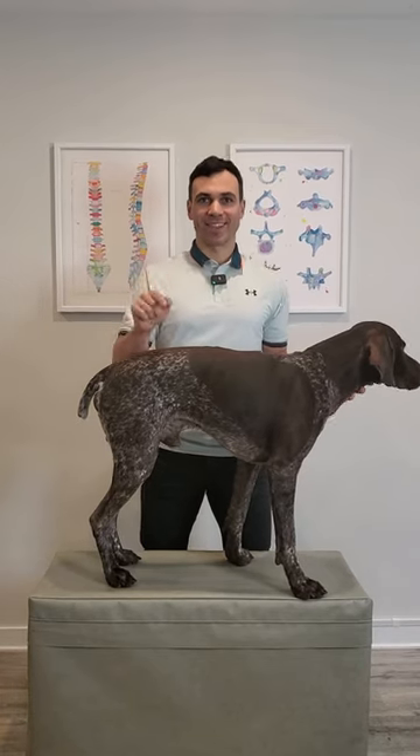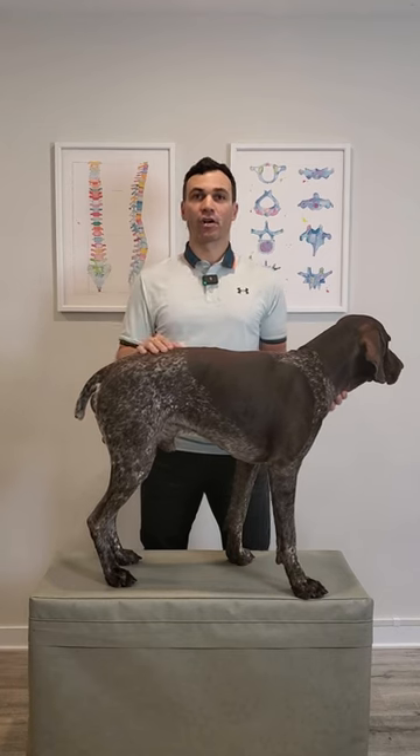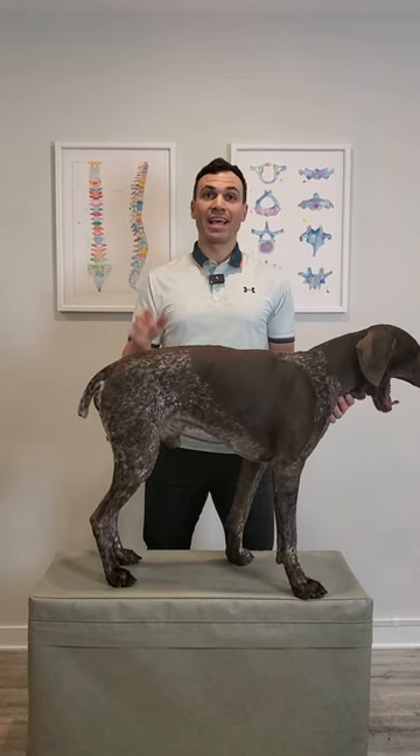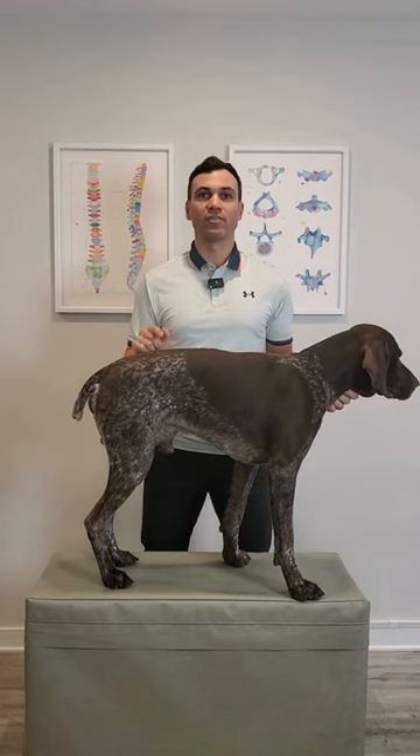Do not pick your dog up like this. Last week I had a dog owner show me how they pick up their dog — it was not good. This can only be done with smaller dogs due to their weight. However, I'm going to show you with Bow here so you can get a sense of what not to do.